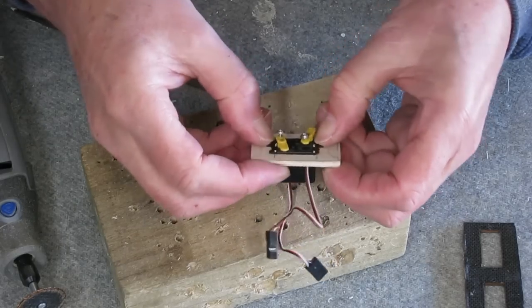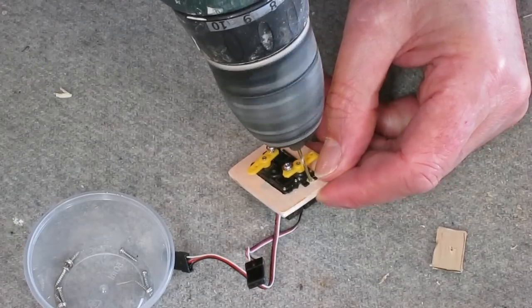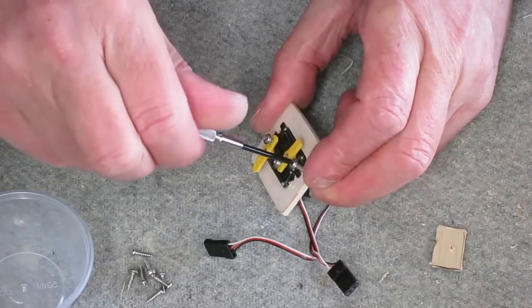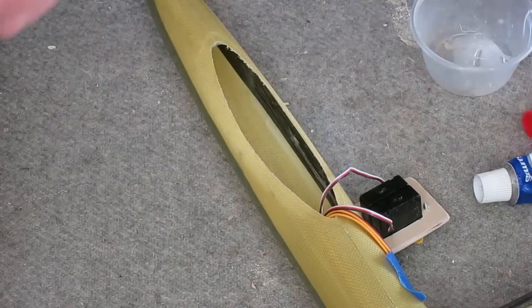They fit nice and tightly — hardly even need to screw them in, but I will anyway. The original servos plus mount weighed 22 grams and this setup weighs 12 grams.